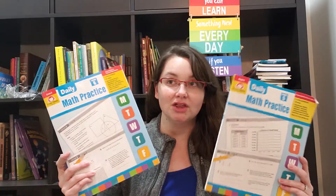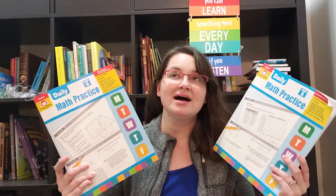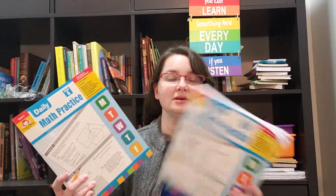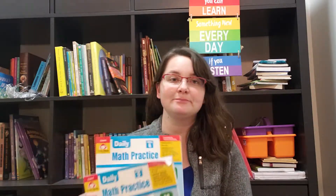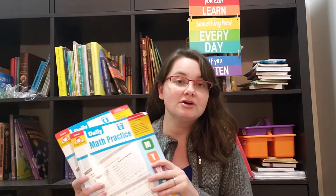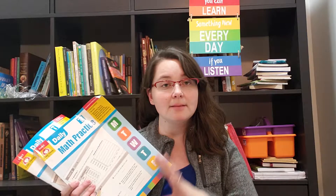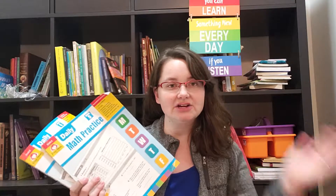You can buy Evan-Moor books online on their website, or you can find them at places like Barnes & Noble. I've occasionally seen them at Costco or Sam's Club. Bookstores and teacher stores typically carry them. They're really good. They're not specifically for homeschool families — they're geared more towards public schools and are now all Common Core correlated, so they go in line with what public schools are learning at those grade levels.